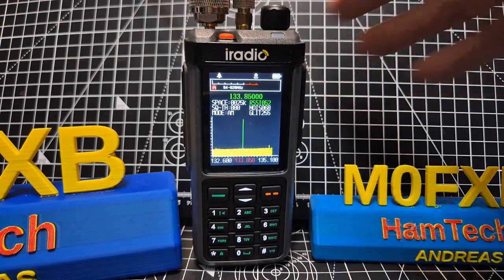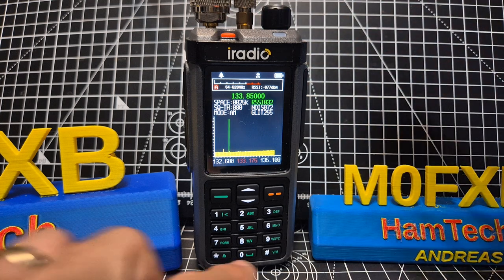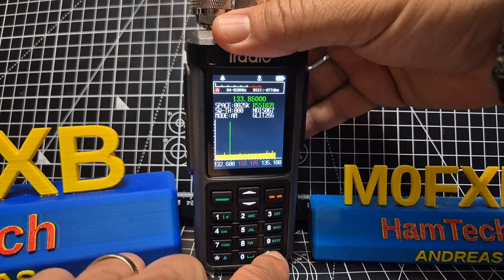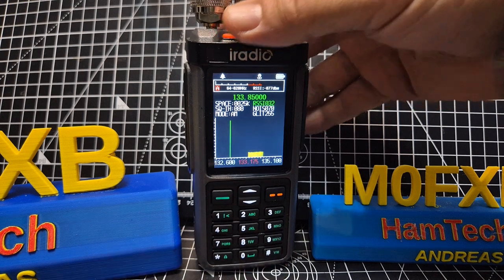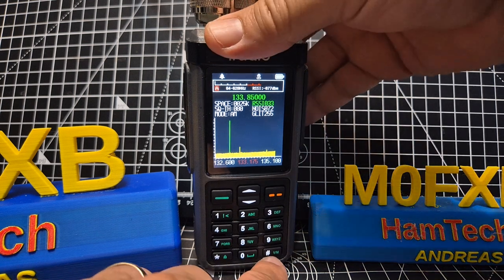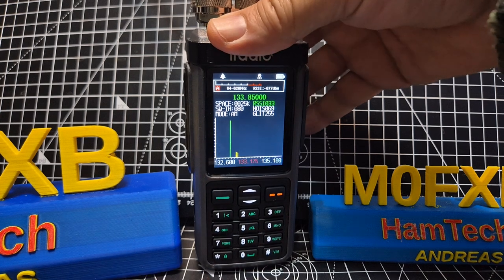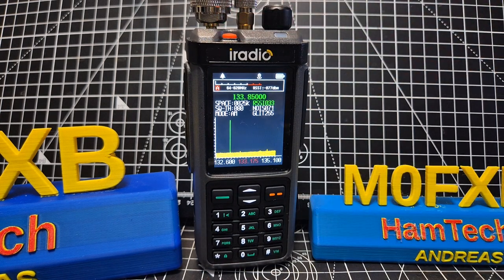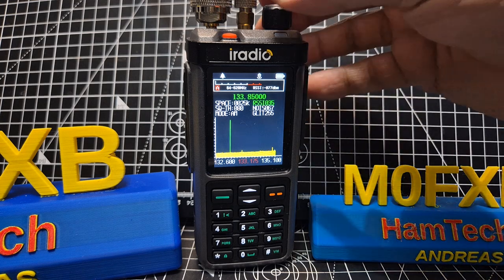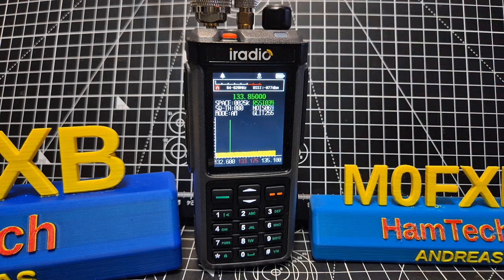With the new firmware 1.05 you've now got two modes. If you hold down the hash you go into scanning mode — you're not going to hear anything but you can see all the activity, which is very nice. If you press and hold again it goes into what they call monitor mode. In monitor mode, when there's activity you will actually hear it. It's pretty good — it was auto-switching.